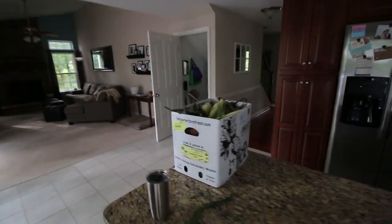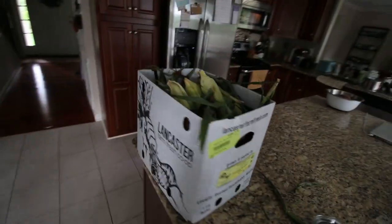Good morning everybody. Today is a food saving day. We have a bushel of corn and we've got two half bushels of second tomatoes in the basement. So we're gonna be cutting up and canning tomatoes and we're gonna be shucking this corn. We're gonna cut it off the cobs and freeze it. That's gonna be our plan for the day.